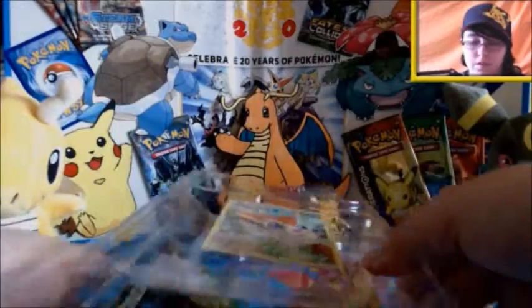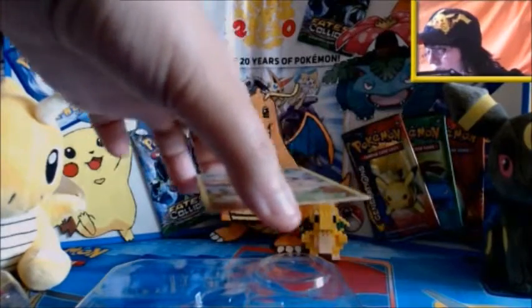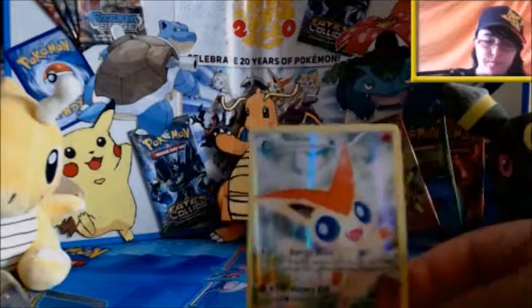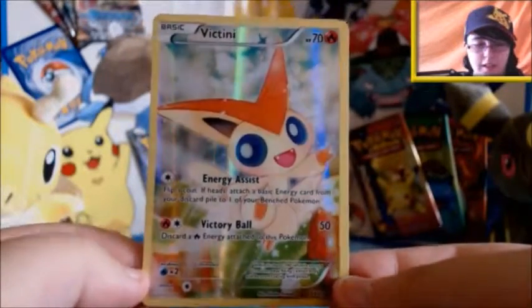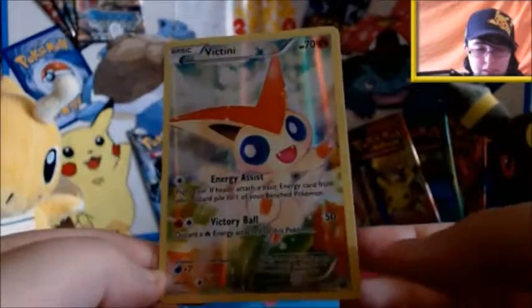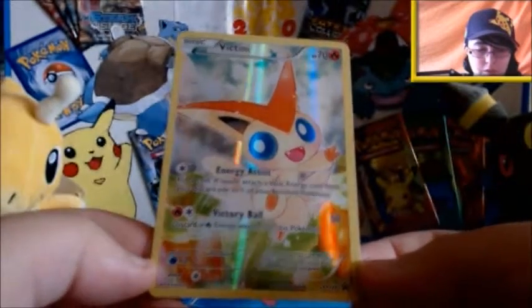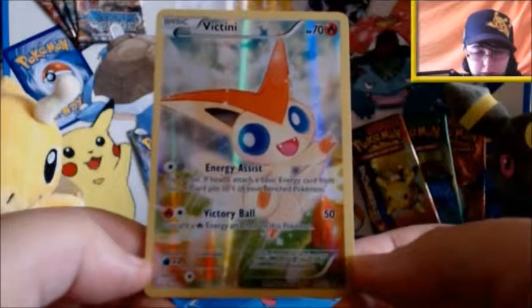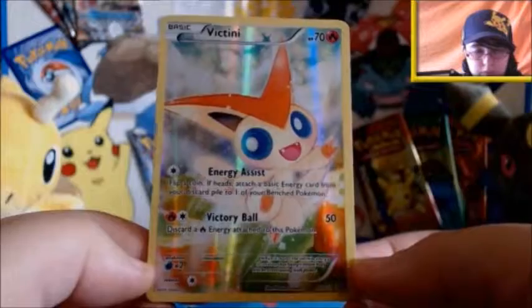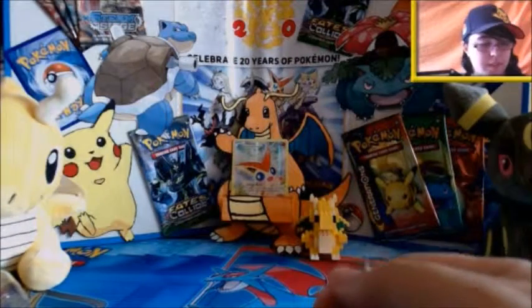And then of course we have the actual promo card which I will carefully pop out. This is where I take over with a voiceover because OBS decided to stop recording my audio for some bizarre reason, but we'll take a look at the card anyway. Here's the Victini card - really, really pretty. I usually say this is my favourite but actually Arceus is my favourite at the moment. I like this Victini one because, in the same way as Arceus, it has a very simple background which really makes the Pokemon stand out, whereas with Shaymin and Manaphy you have quite crowded backgrounds with a lot going on.